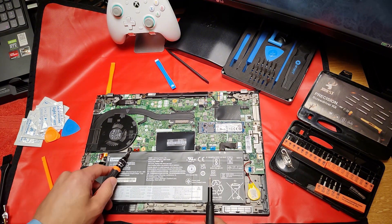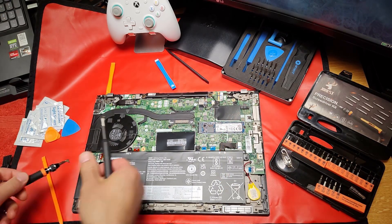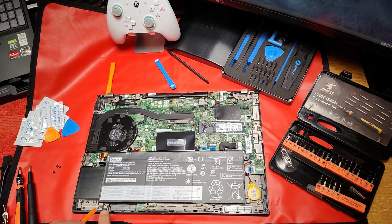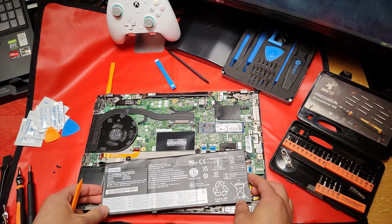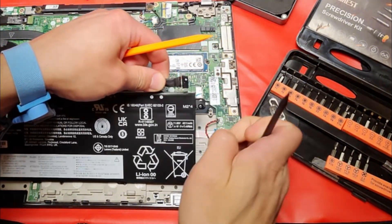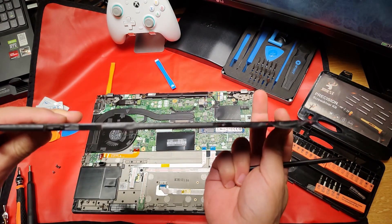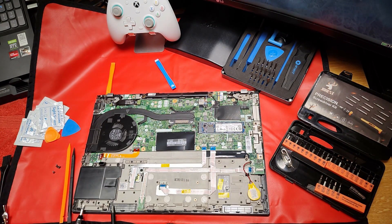There are four screws for the battery, and four clips right here. The battery has to go out in this direction. It's an incredibly thin battery, but it's also an incredibly thin laptop.